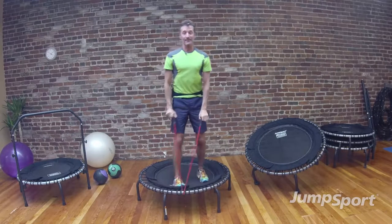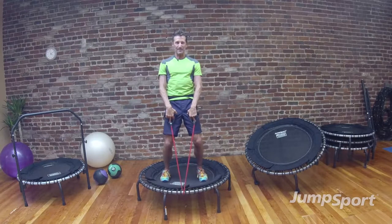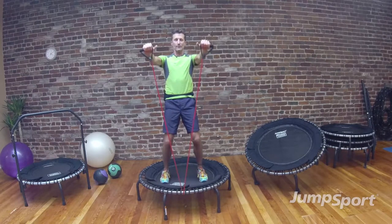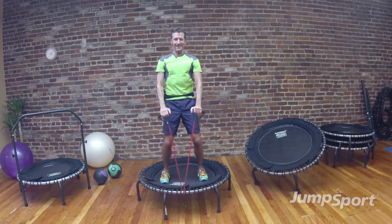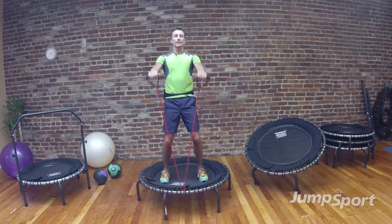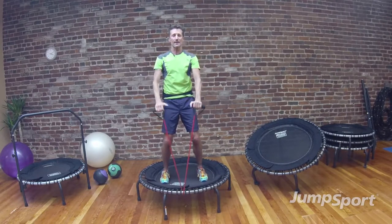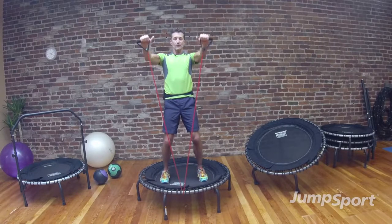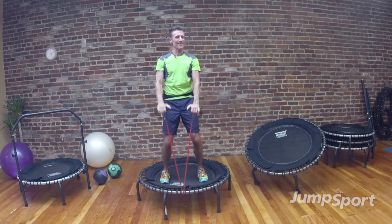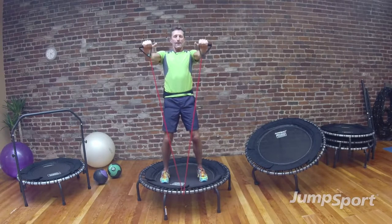Let's take your feet wide again — going to finish up with a set of eights for shoulders. Sink down into the knees, bend your knees, squeeze your glutes, bring your arms in front — nice neutral wrists, lift about shoulder height and bring it back down. Make sure you breathe naturally, don't hold your breath. Here's three — excellent. Feel that quiver in your legs? It's a whole body exercise, because the mat of the trampoline challenges your balance. That's six, two more — count them back, excellent, one more time.